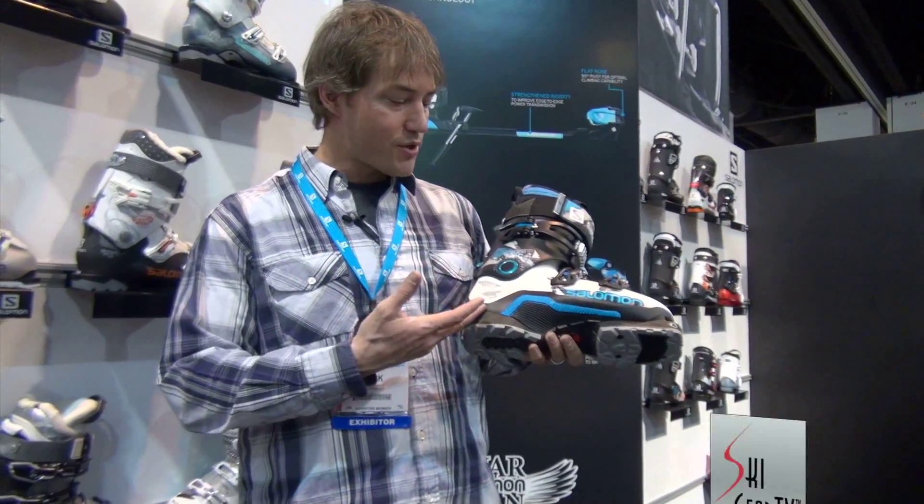Hey, I'm Eric Anderson, sales director here at Salomon, SIA 1314 with the SkiProfit. The boot I want to show you now is the QuestMax BC120.